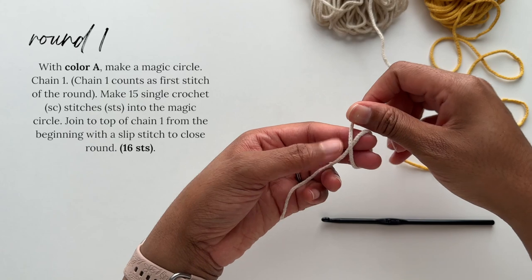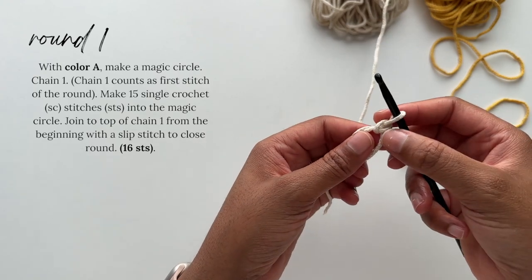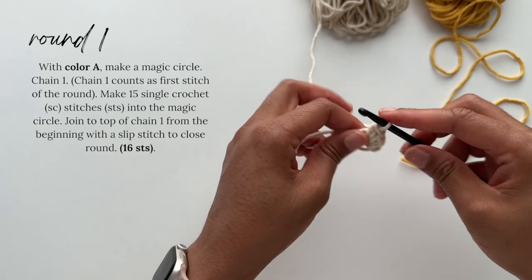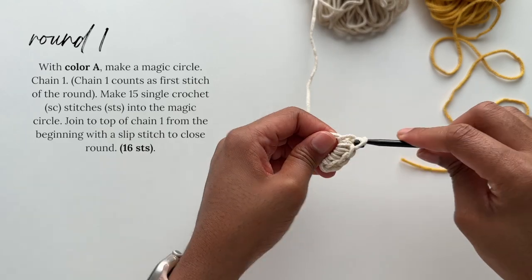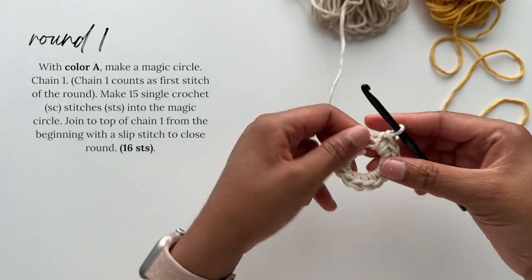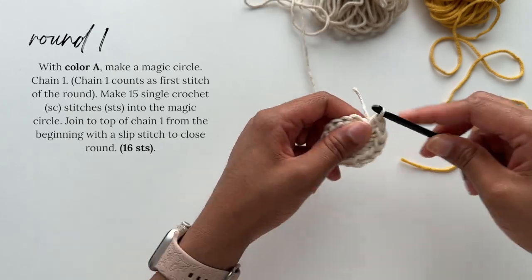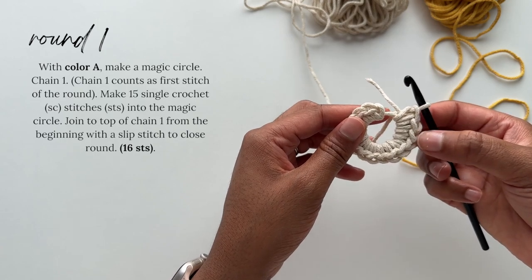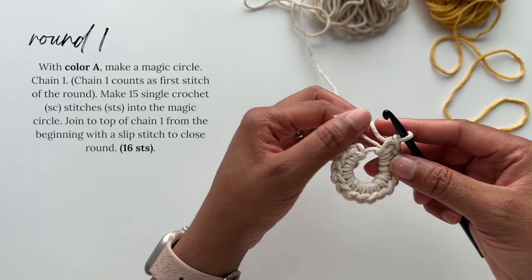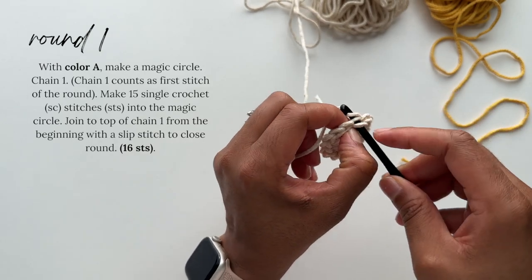For round one, we'll start off with color A, which in this case is the cream color. You will make a magic circle and chain one, and this chain one counts as the first stitch for this round. You will make 15 single crochet stitches into the magic circle, and then close your round with a slip stitch. I'm checking to make sure I have the right amount — 15 single crochet stitches and the chain one counts as our 16th stitch.